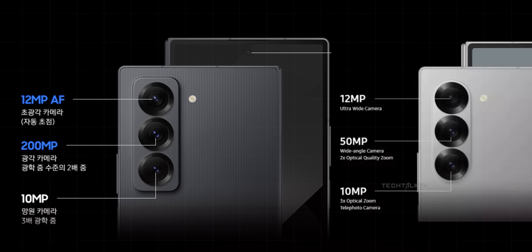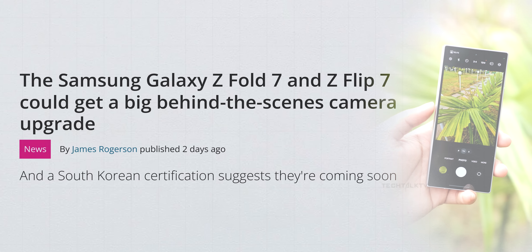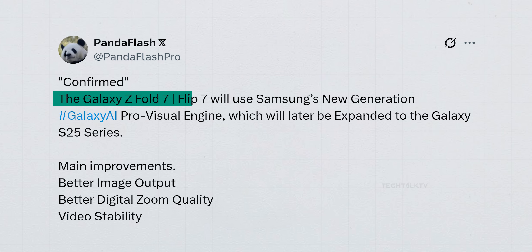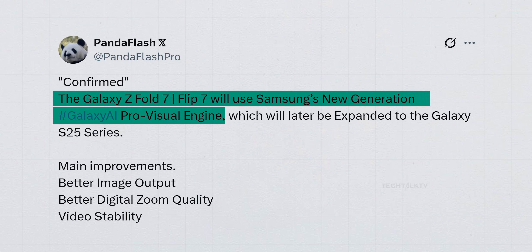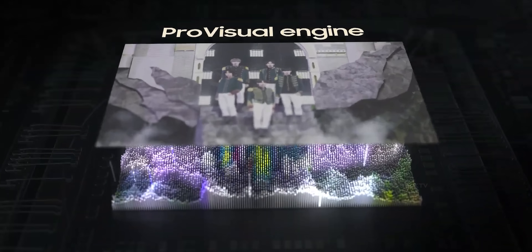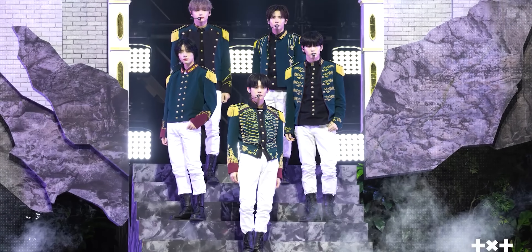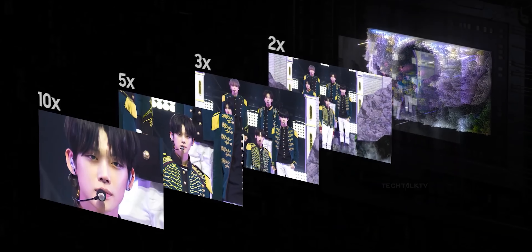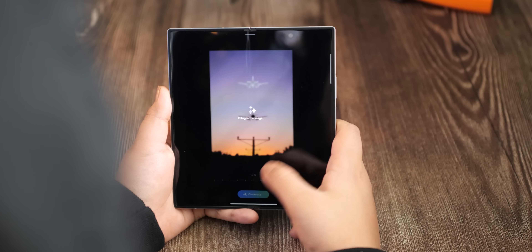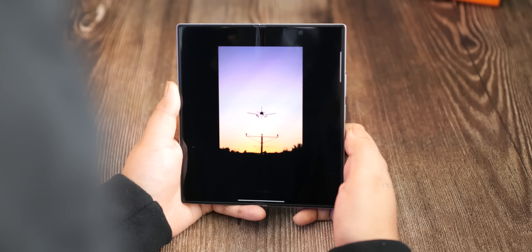On the camera front, we already know the Fold 7 is getting a hardware upgrade, but Samsung isn't stopping there — they're integrating more AI into the camera experience too. The big addition is the next-gen Pro Visual Engine, which aims to improve photo clarity, digital zoom, and video stability, so your photos and videos should come out looking noticeably better. The Pro Visual Engine recently launched with the S24 Ultra — it's a bundle of AI tools that quietly enhance image quality behind the scenes and powers features like generative edit, where you can tweak and modify photos after the fact. This leak suggests the Fold 7 will get an enhanced version of it.